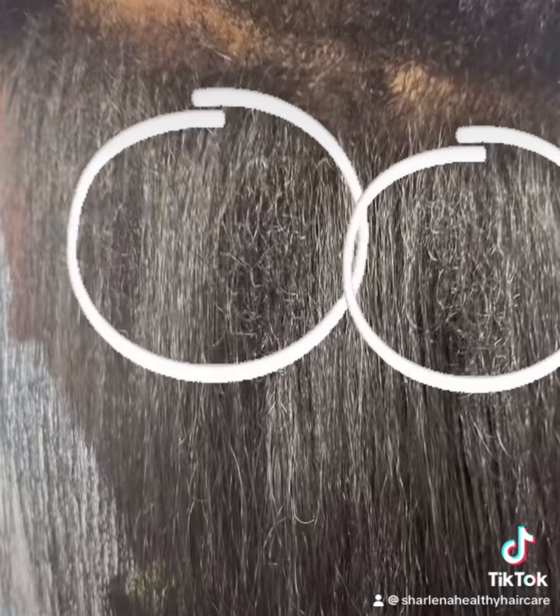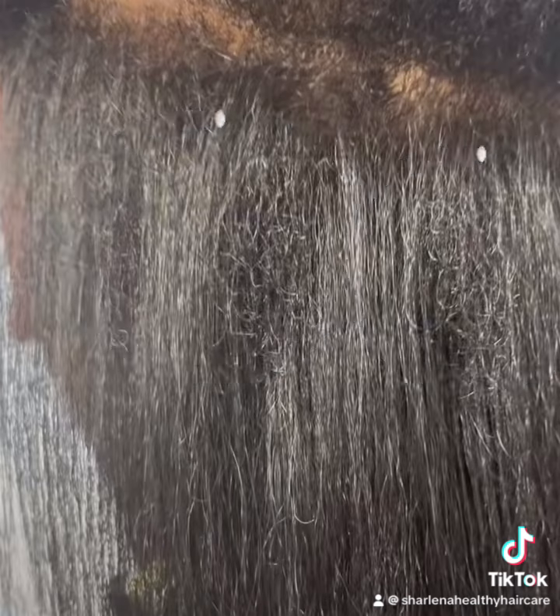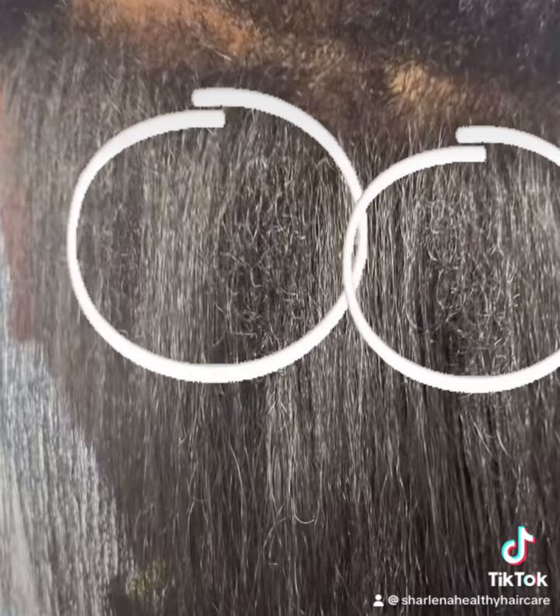Another thing you want to do is get a deep treatment. Go to pureandhealthyhair.net and get the strengthening mask. The strengthening mask is amino acids that go in and strengthen your hair.